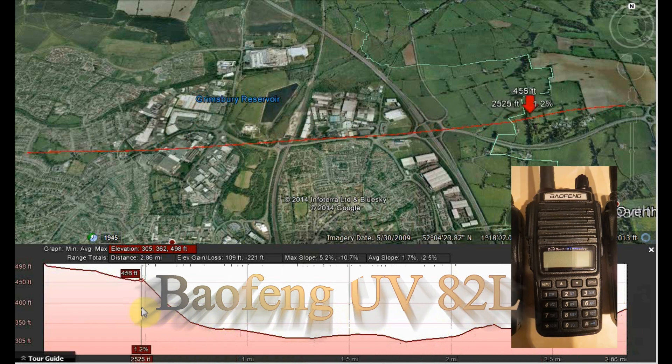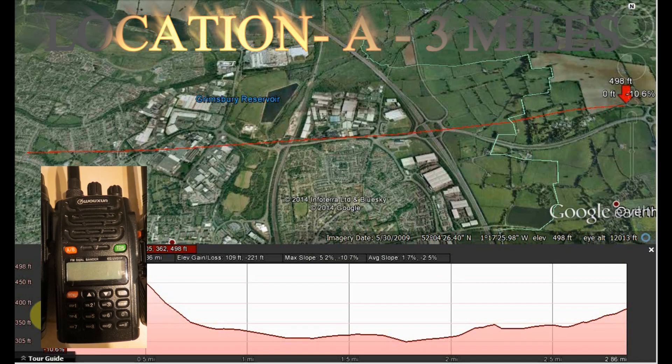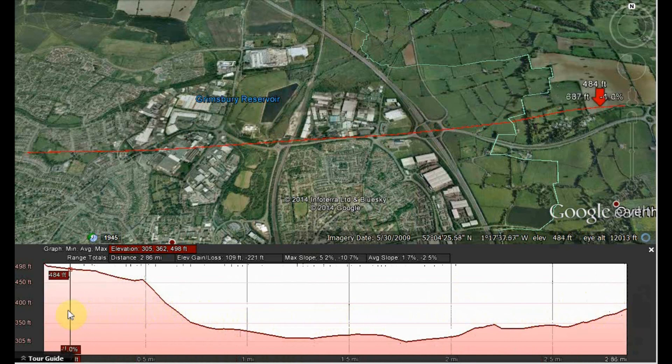Baofeng UV-82L range check. This is Woxon KG-UVD-1P, approximately one mile, location A, range check. VHF test, Woxon KG-UVD-1P, approximately one mile, location A, range check.